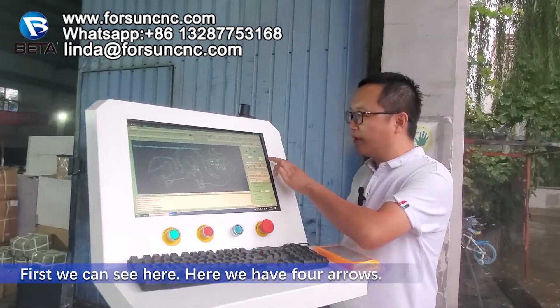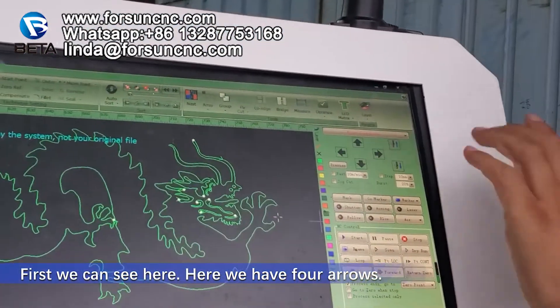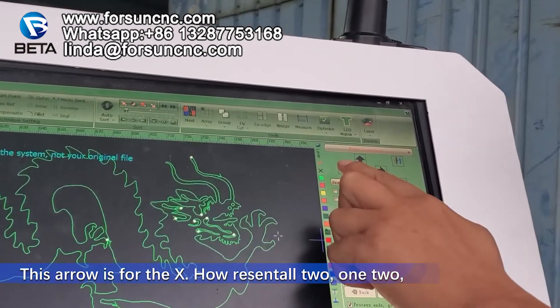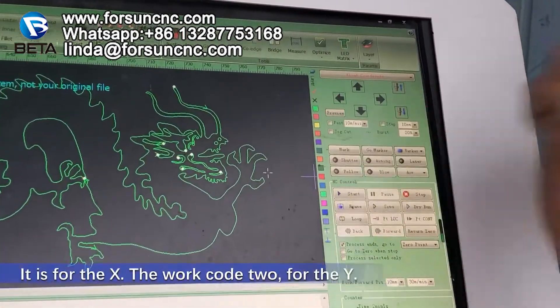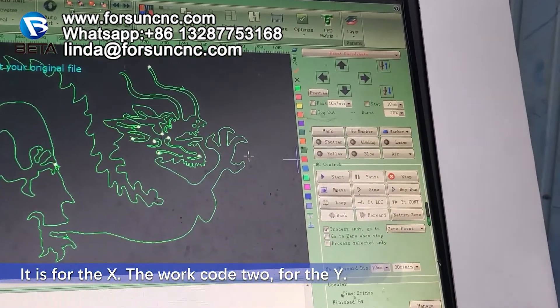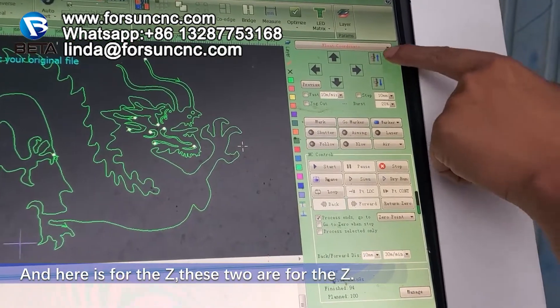How to use it? First, we can see here — we have four arrows. This arrow is for the X. The horizontal two are for the X. The vertical two are for the Y.